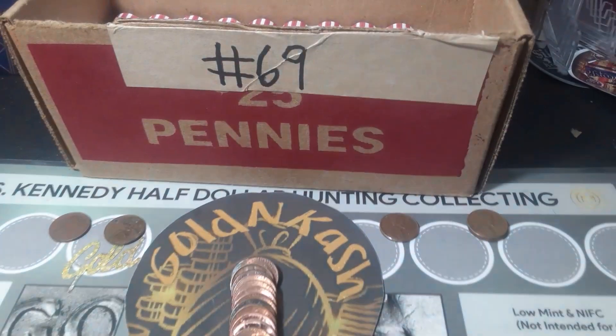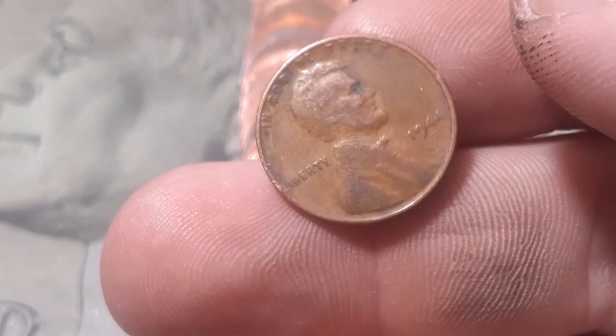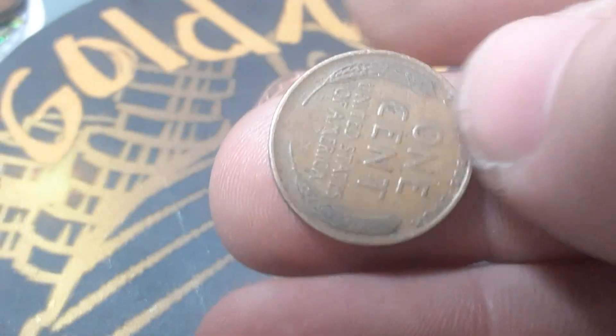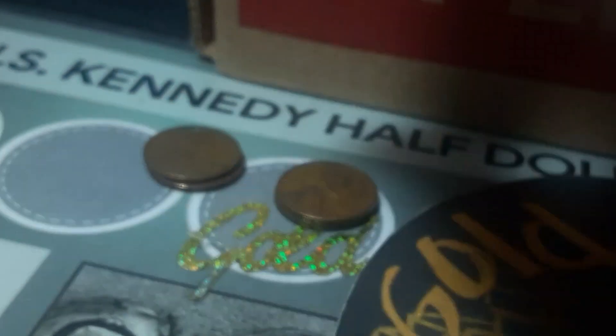Roll 21, box number one — we're going to have our sixth wheatie of the hunt. This one looks a little bit older and we've got a 1944 out of Denver. Same roll, roll 21, almost to the end and we're going to have another wheatie. We've got a 1936 and it looks like it's got a die chip in the middle of the six — nope, just dirty. So we've got another 1936, this one out of Philadelphia.